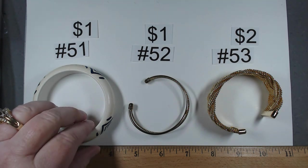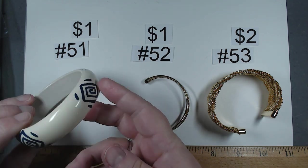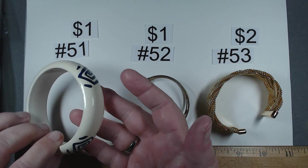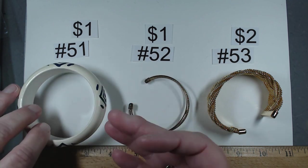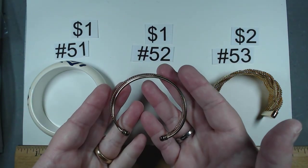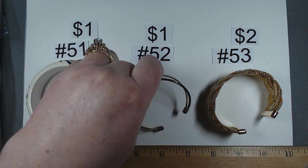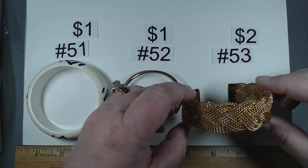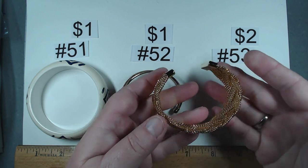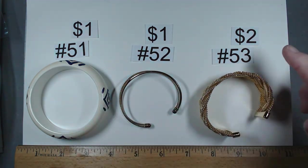The last three in this bag: item number 51 feels like paint over wood, possibly balsa. Cream color with blue design, a dollar. Number 52 — so dainty and pretty, gold tone with crossover design, a dollar. Number 53 — I don't think it's been worn, look at the ends. Gorgeous braided goodness. Number 53, $2.